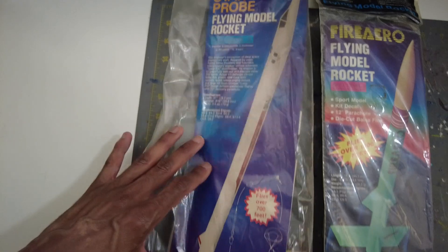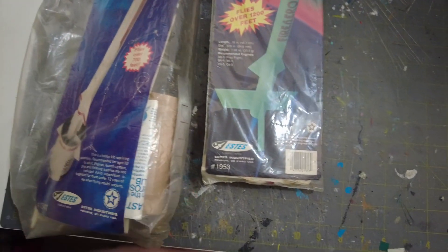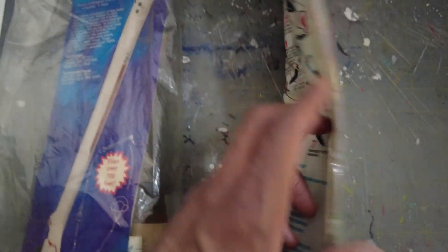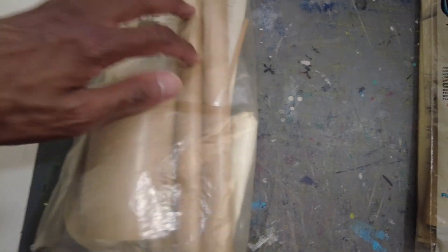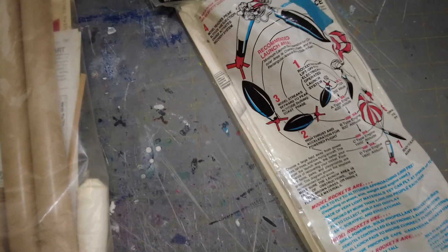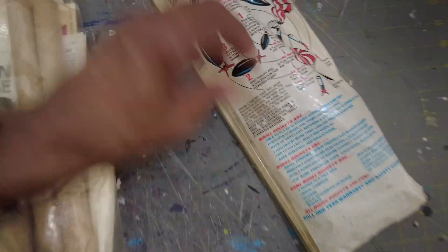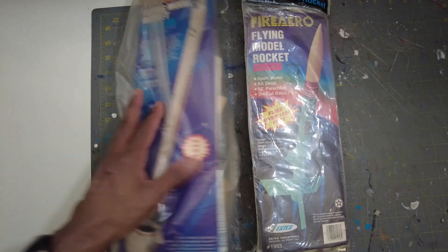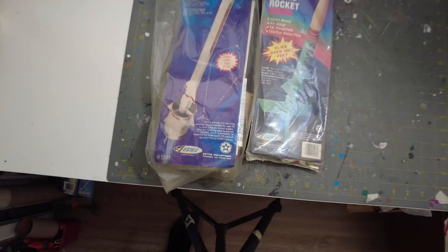Both are open kits and they seem to be complete from a quick look. The guy wanted a crazy price but I had to work him down a little, letting him know these are open and one has some tube damage — slightly crushed. The older tubes are really tough and thick compared to what Estes puts out now, but we're going to take a closer look at both.